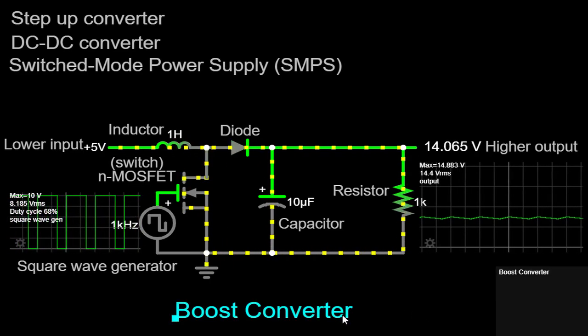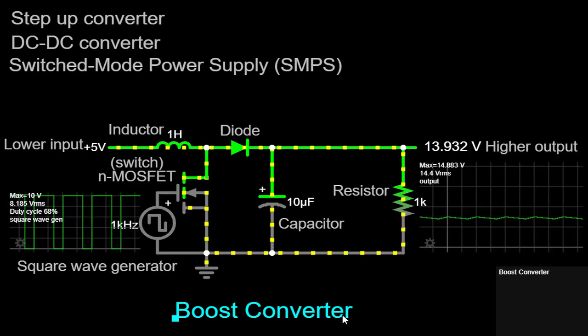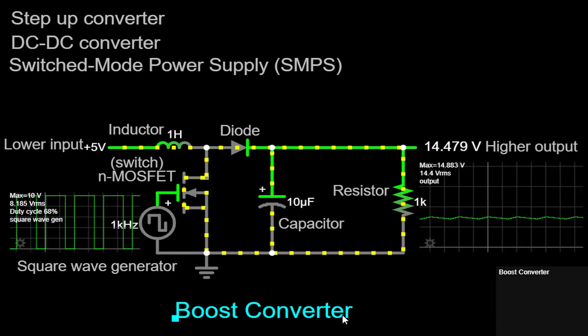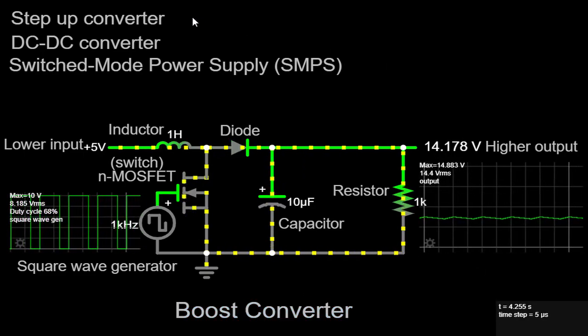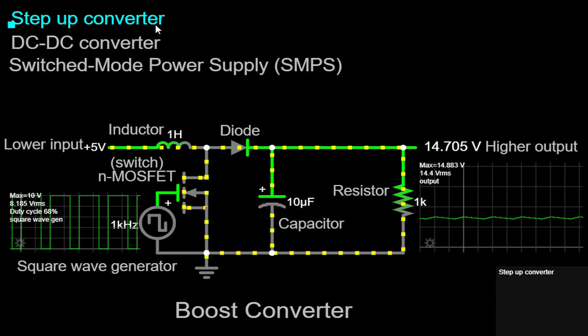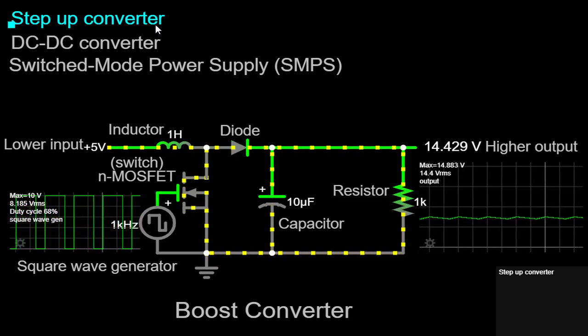Welcome to today's in-depth tutorial on the Boost Converter. In this video, we'll delve into the circuitry and inner workings of this widely used DC-DC converter. The Boost Converter is a type of step-up converter that allows us to increase the voltage level of a DC power source efficiently and effectively.